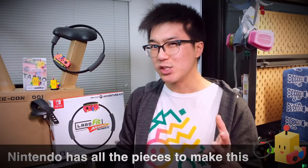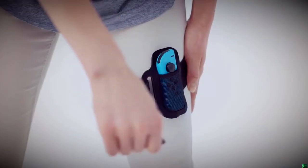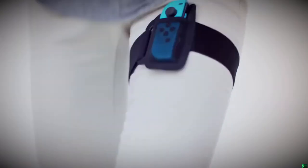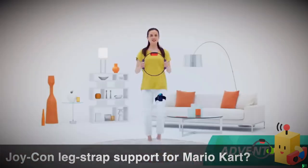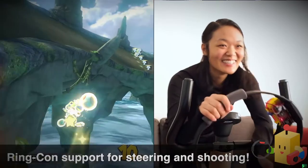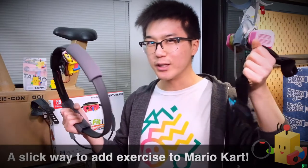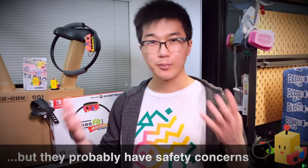Nintendo actually has all the pieces they need to achieve essentially the same solution. Ring Fit Adventure comes with an elastic leg strap that you can attach a Joy-Con to, used in Ring Fit to detect running in place or leg exercises. It's not out of the question for Nintendo to add support for this leg strap in Mario Kart, using it to detect running in place or pedaling on a bike to make your kart accelerate. Nintendo could even use the Ring-Con for tilt controls and shooting items the way I do in this video. I have no doubt they've already had the idea, but haven't implemented it due to safety concerns. I hope Nintendo considers adding this sort of functionality to Mario Kart because I think it's a really fun idea.